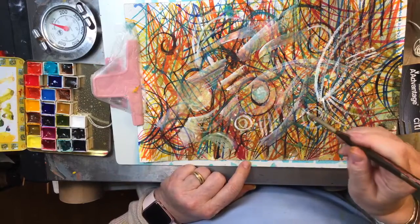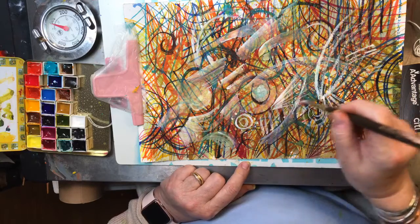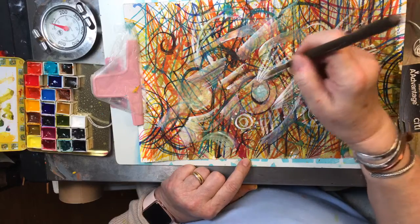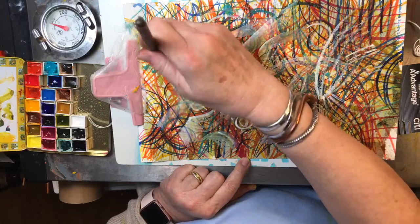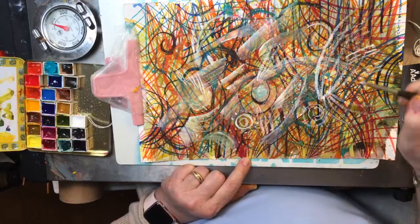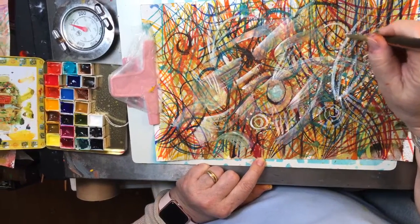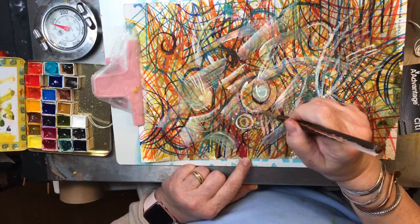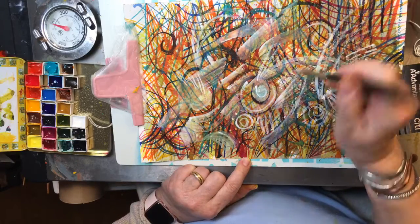If I finish this this afternoon, guys, I'll have it on my Instagram feed — the finished piece. A little bit of dry brushing now, I don't have as much water. This white is really doing a good job. I had trouble finding a marker the other day that would work.